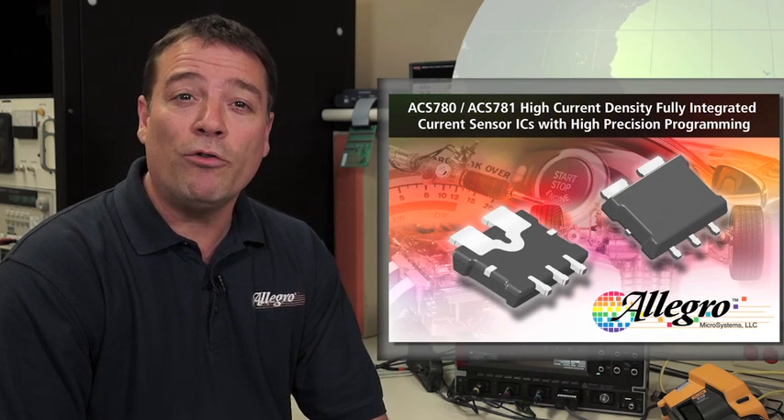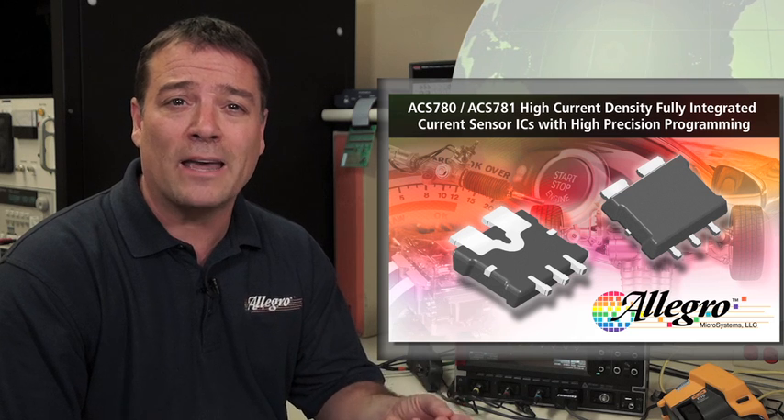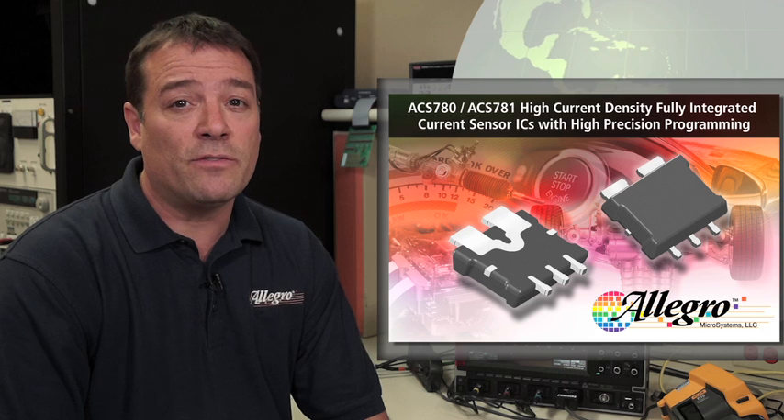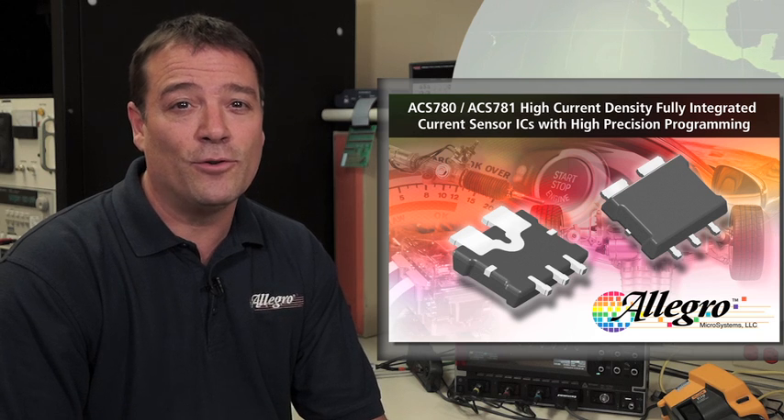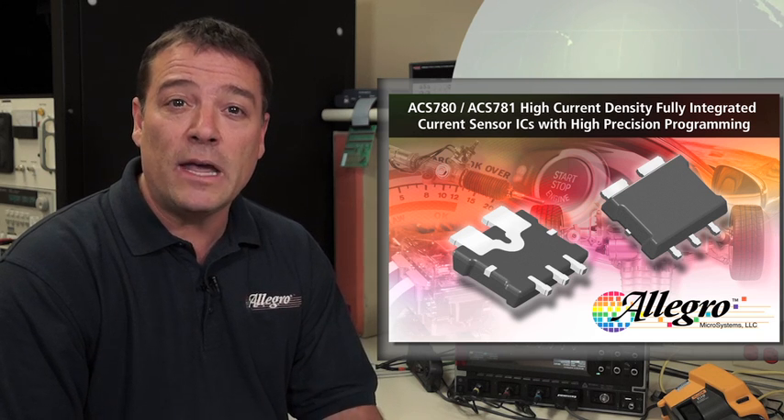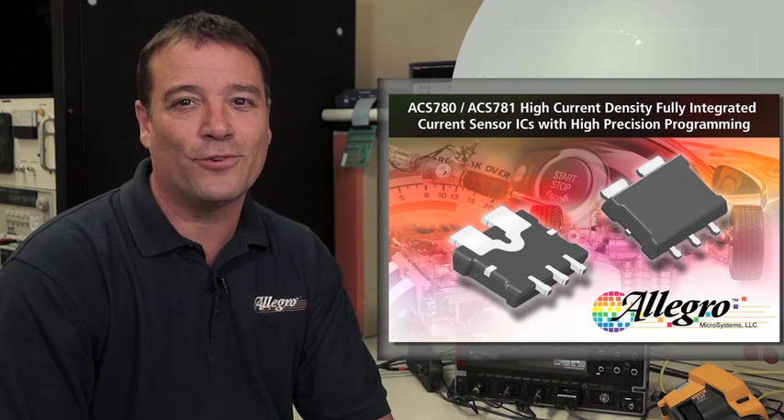The sensor provides an analog output that is proportional to the current flowing through the current sensor package integrated conductor. The ACS780 and ACS781 are available in Allegro factory programmed unidirectional and bi-directional current sensing options ranging from 50 amps to 150 amps full scale.